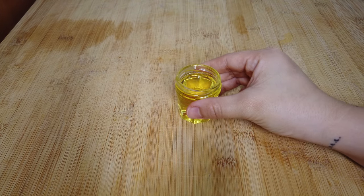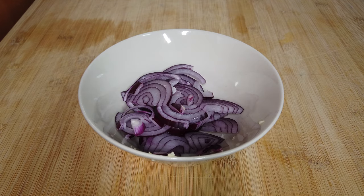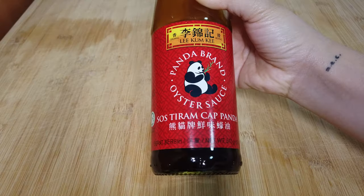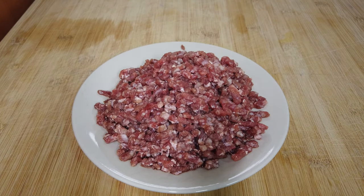The ingredients are oil, garlic, onion, mixed vegetable, soy sauce, oyster sauce, and 300 grams of ground beef. Let's start!